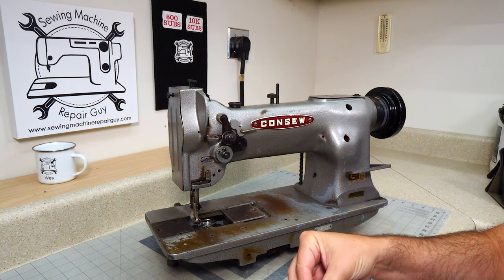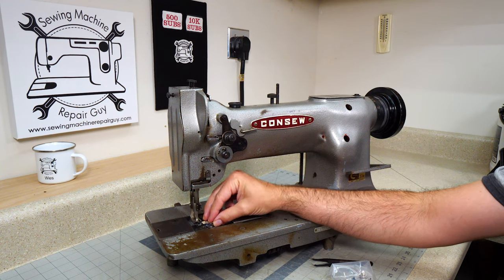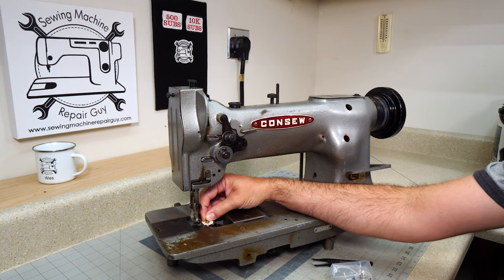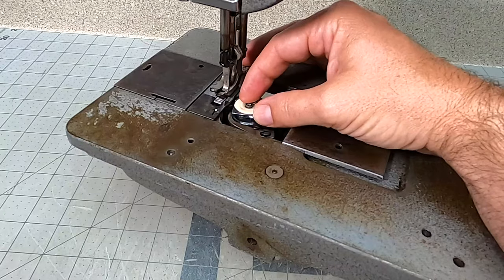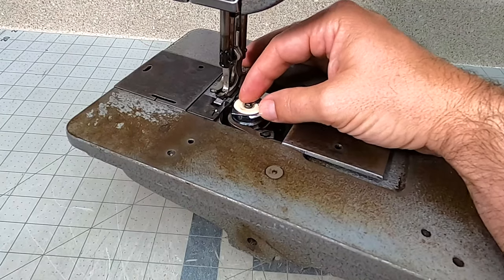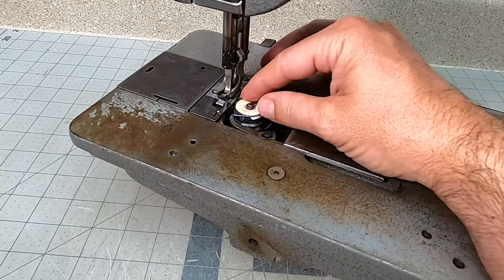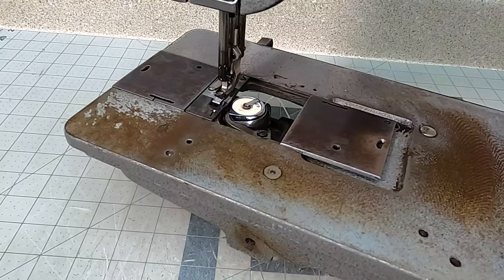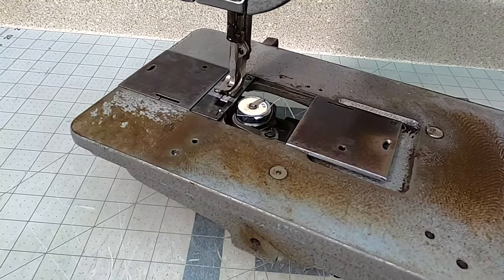Now if you remember from before, we had our bobbin case in here and there's a lot of play on it. Our bobbin case has some play on it, and if you look over here you'll see that there's a big gap where it touches.